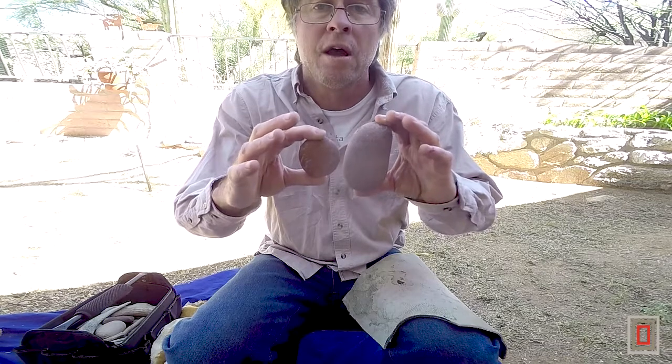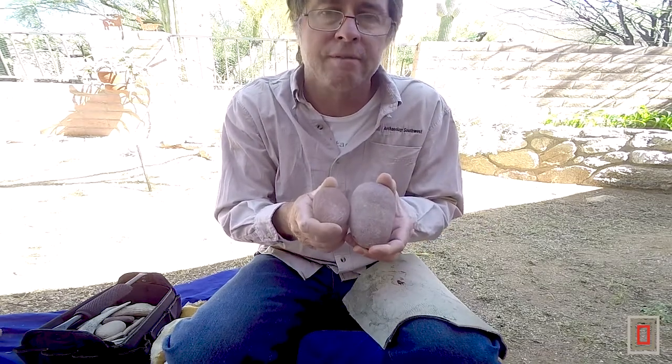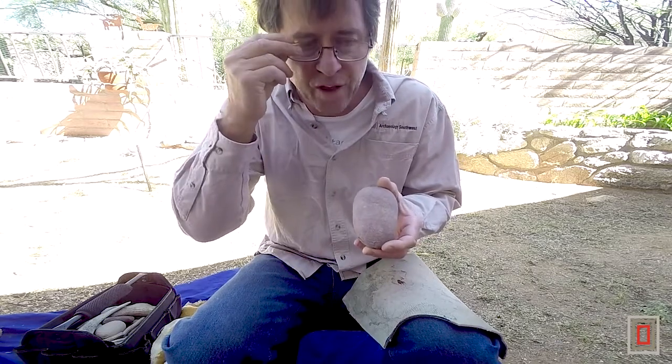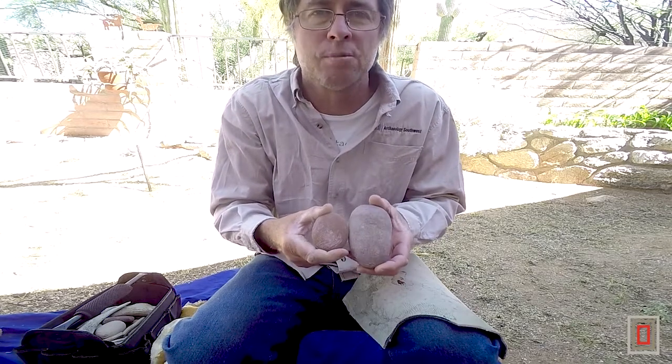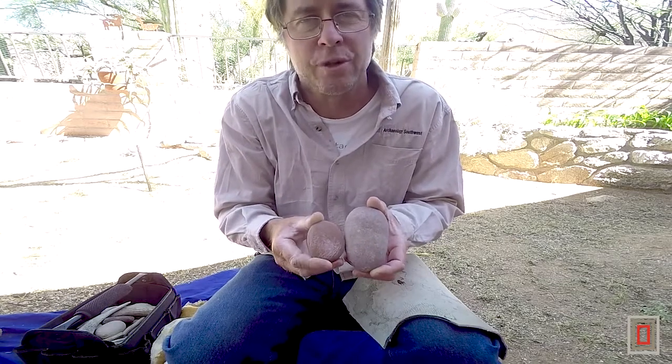I like sandstone because it's not too hard. If you use too hard of a hammerstone and go to hit a flake, what can happen is these flakes will split and break up into pieces, so it's hard to get a good flake to make something out of, and it's pretty frustrating.